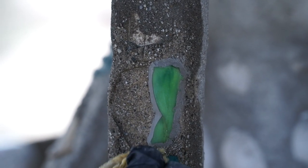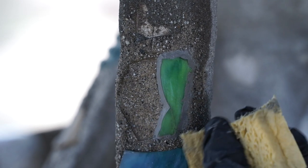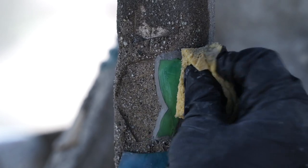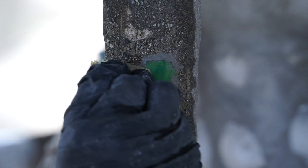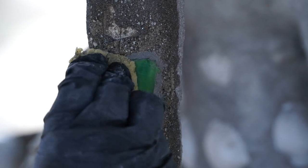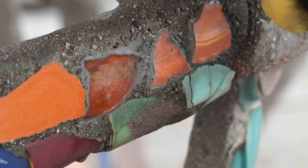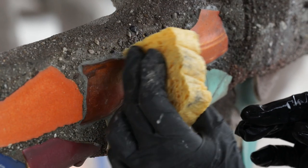Sponging compacts the mortar, and by compacting the mortar, we are eliminating pockets of air. And by doing that, we're really making sure that there is good contact between the mortar and the ornament. It also breaks up the surface, so by breaking up the surface, you're kind of increasing the ability of the mortar to both absorb but also release moisture, which is important because we don't want moisture trapped in because that causes issues.